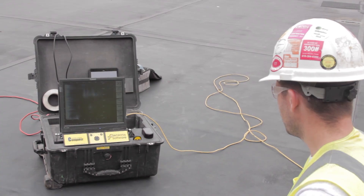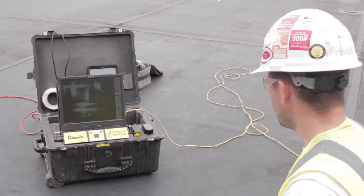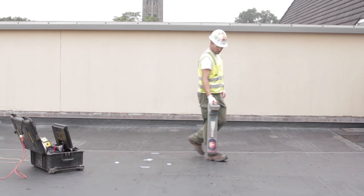The value of concrete scanning can come in several different shapes, but really it's the ease of us coming out and performing the work. It's fast, it's accurate — we can give on-site markings of any potential utility conflicts, resulting in a safer core and a safer saw cut.